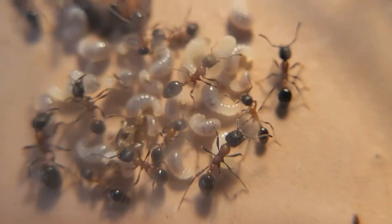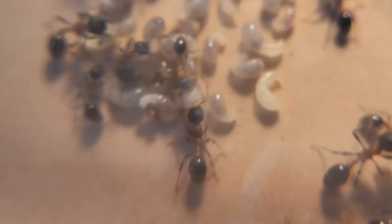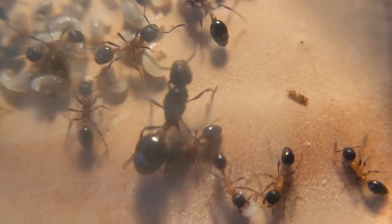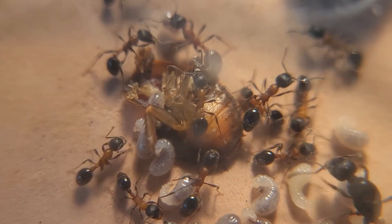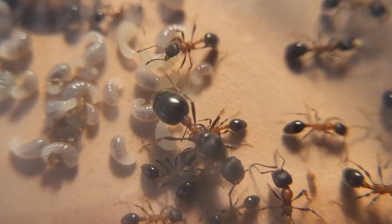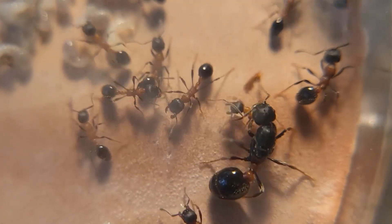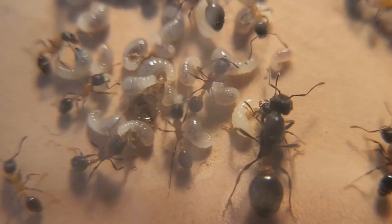What do you guys think — is this species better than the Manica nvidia? Let me know down in the comments. There's their queen, and as you can see, yeah, lots of brood and they murdered that roach — it'll probably be all gone in a couple of days. Everyone, thank you for watching and I hope you have a good day.